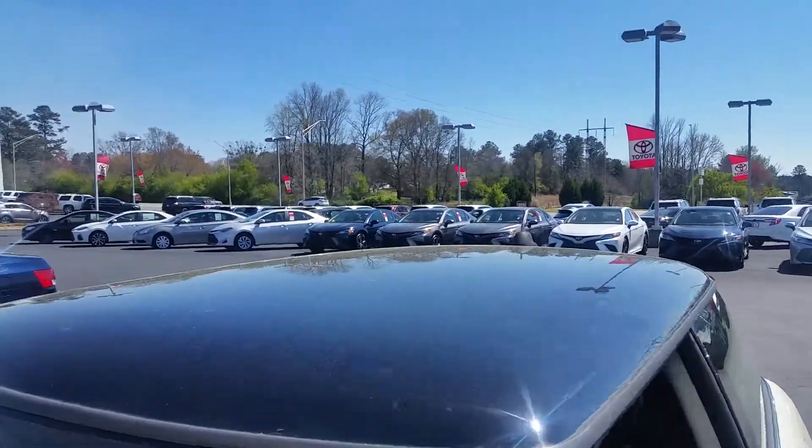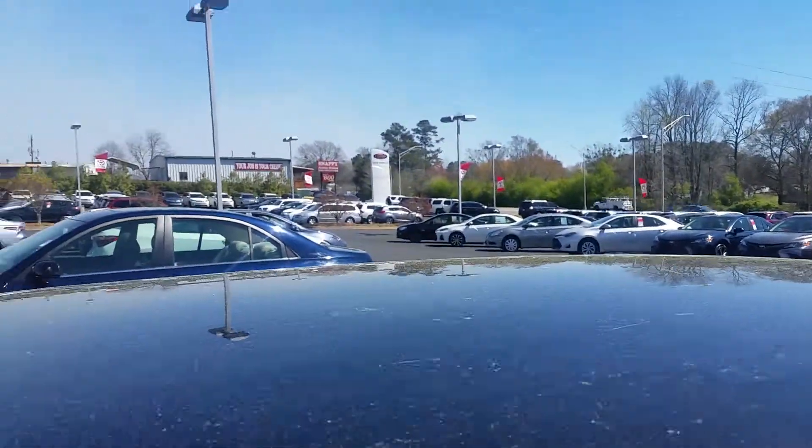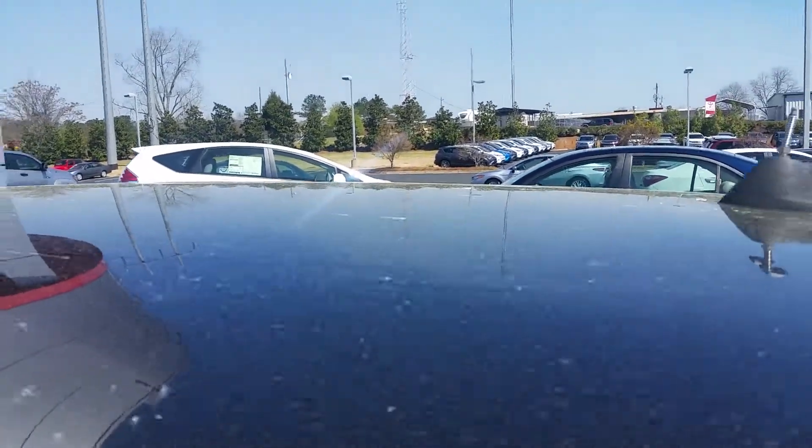Mr. Mayor, I'm going to start on the roof line. Other than the pollen, you can see there's no dings or dents or hail damage. It's as smooth as a pool table.